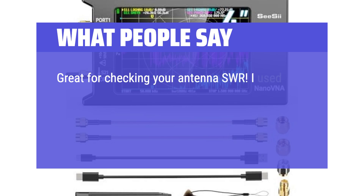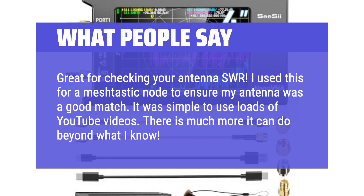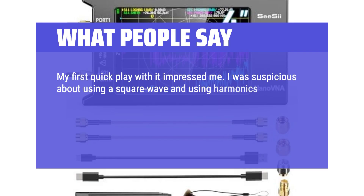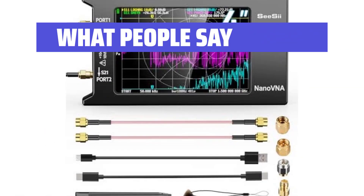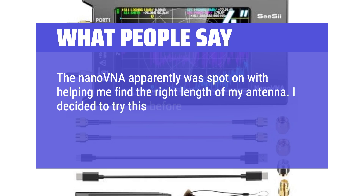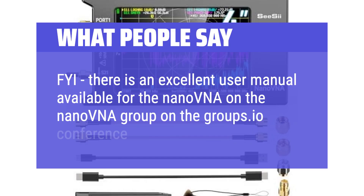What people say: Great for checking your antenna SWR. One user used it for a mesh-tastic node to ensure their antenna was a good match, finding it simple to use with loads of YouTube videos available. They noted some concern about using a square wave and harmonics for higher ranges, but found it works pretty well — not as well as a bench VNA, but that costs far more. Another user found the Nano VNA spot-on for finding the right antenna length, opting for it before investing in a 300–400 dollar antenna analyzer. An excellent user manual is also available on the Nano VNA group on the Groups.io board.